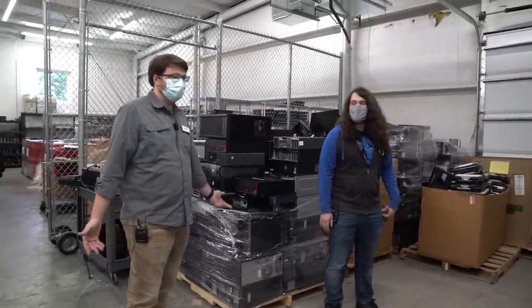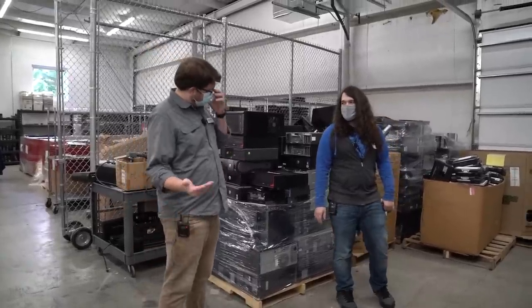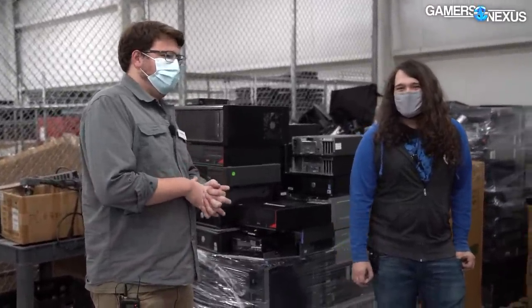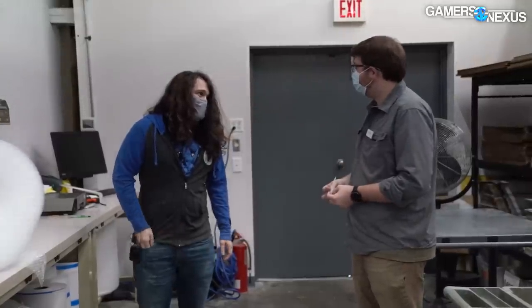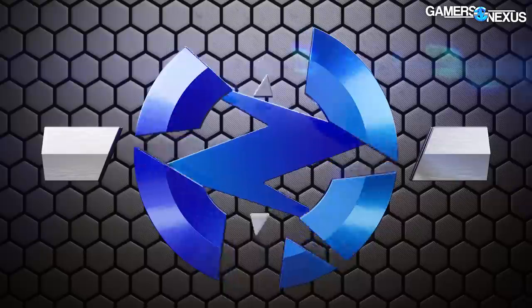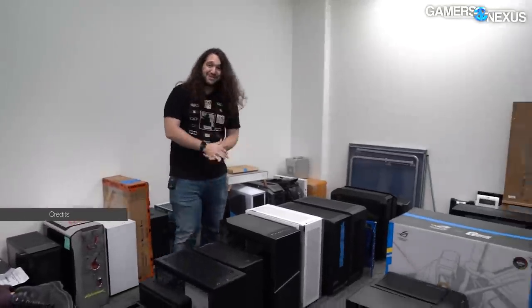A lot of you ask us what we do with all the hardware that we review, and we wanted to show you what we can do with it. Pretty much any machine that's too old to be reused — second or maybe third gen i5 and below — it's time to take out the trash.